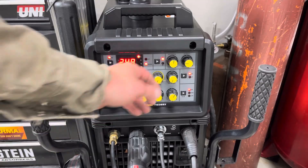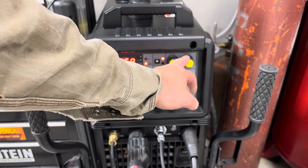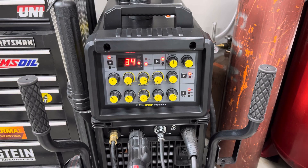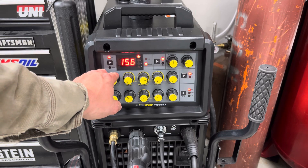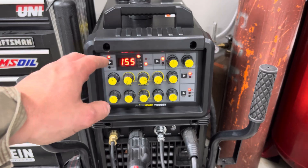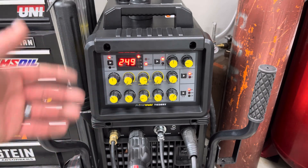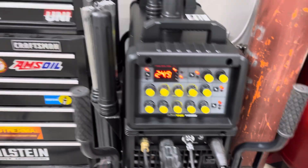For the settings on the PrimeWeld, I ended up turning the frequency up to 160 and the balance was at 34, trying to clean up some of that cast. I have my starting current on this machine pretty high at 155 - it seems to start really good there. We ran 250 on our amperage. Pre-flow and post-flow the same as I always do, and I ran about 22-23 CFH on a number six cup.